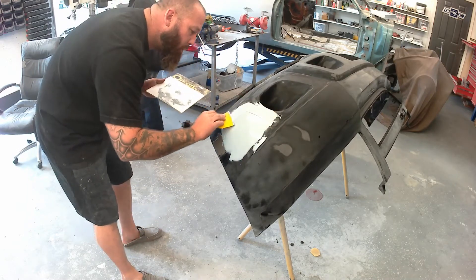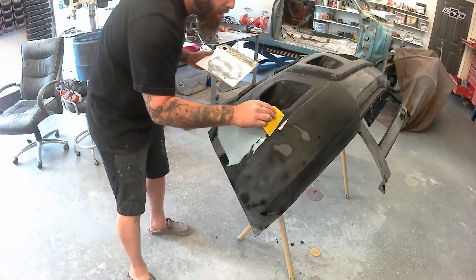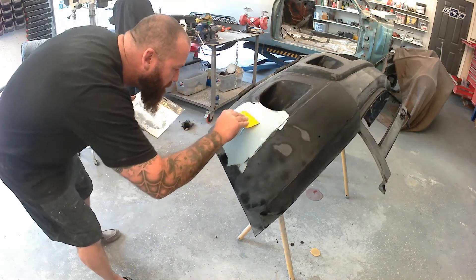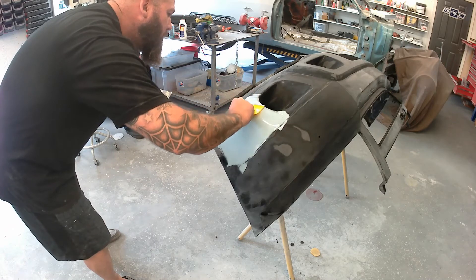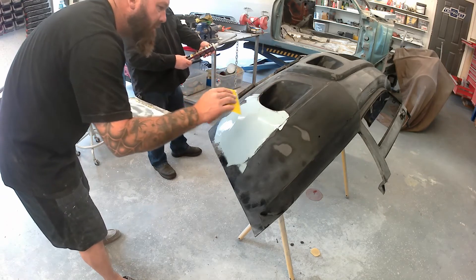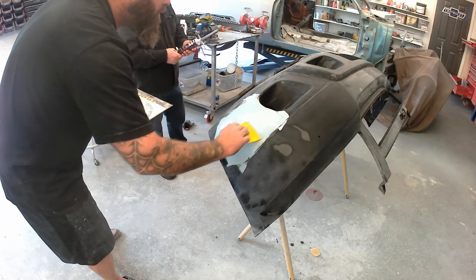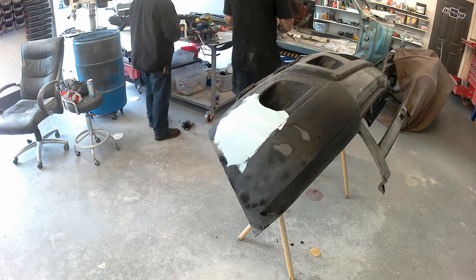Here I'm spreading a flexible glaze made by Evercoat — it's called Polyflex, a flexible polyester glazing putty. It doesn't pinhole, it remains flexible, and it works really well on plastic bumpers. I've got another repair that's about a year old and it still looks brand new. Stay tuned for part two — I'll do more of this flexible glaze, get to sanding, get her into base coat, and back on the Suburban.